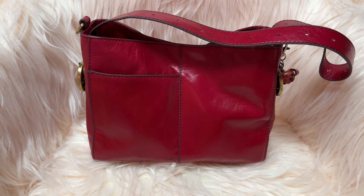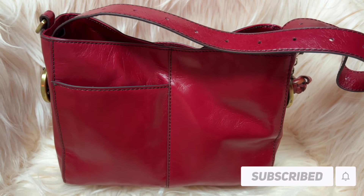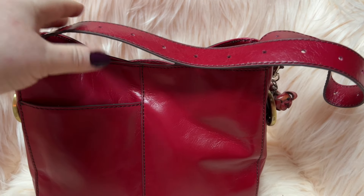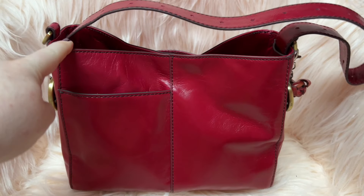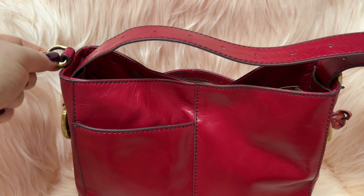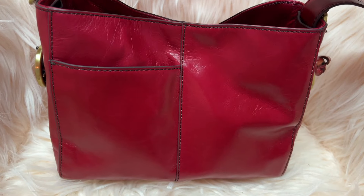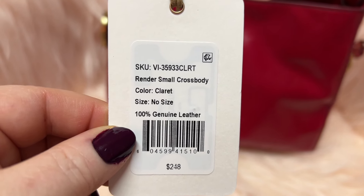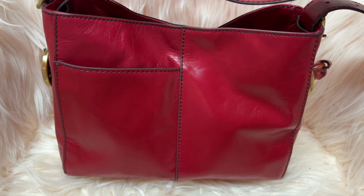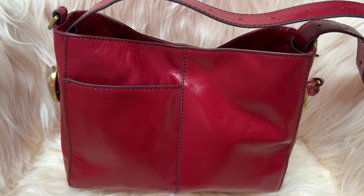Hey y'all, welcome back to my channel! Look at this beauty — this is from Hobo and it is in the polished leather. I've been really enjoying carrying this bag the last few days, it is so comfortable. Y'all know I have the larger one in black; this is the smaller crossbody style. It does come with a crossbody strap but I don't have that on here right now. This gorgeous shade of red — I think this is the only red bag I have.